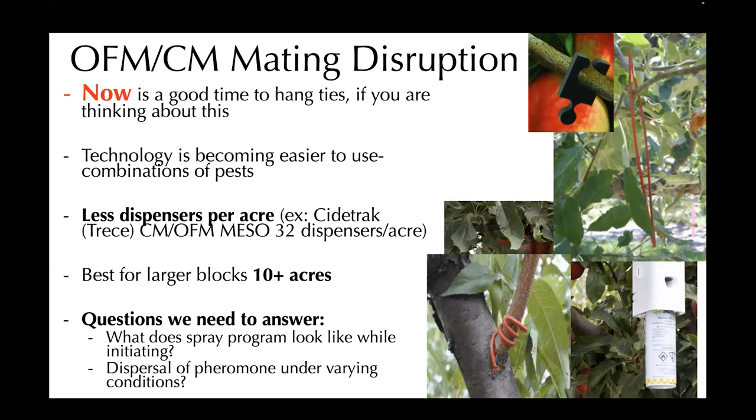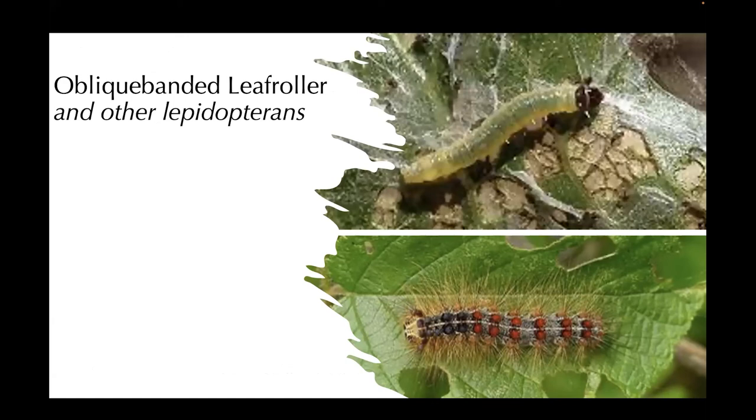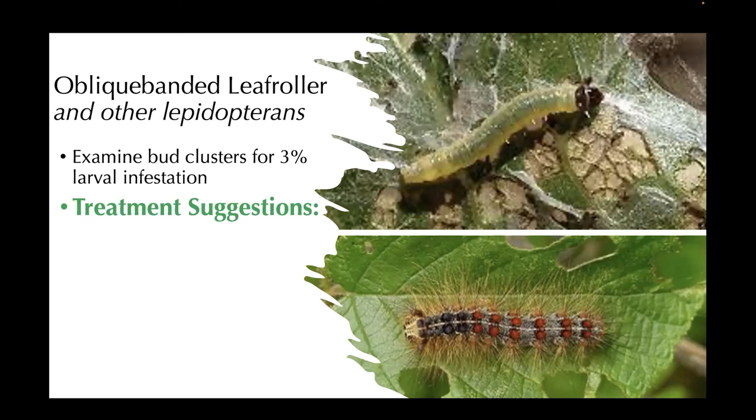Let's talk about oblique-banded leaf roller and other lepidopterans. Pictured on the bottom is actually the spongy moth larvae, which we've been seeing a lot of in the Champlain Valley. The oblique-banded leaf roller is at the top. Thinking about these as a collective of lepidopterans, for oblique-banded leaf roller in particular, look at bud clusters for 3% larval infestation. I would follow that for all of them — assessing leaves for chewing damage. If you're looking at 100 leaves, three showing damage might be a decently conservative treatment threshold.